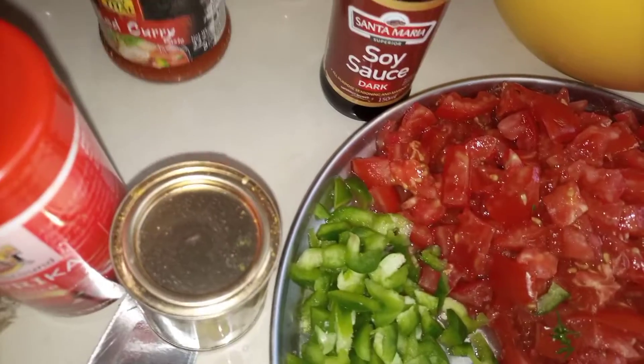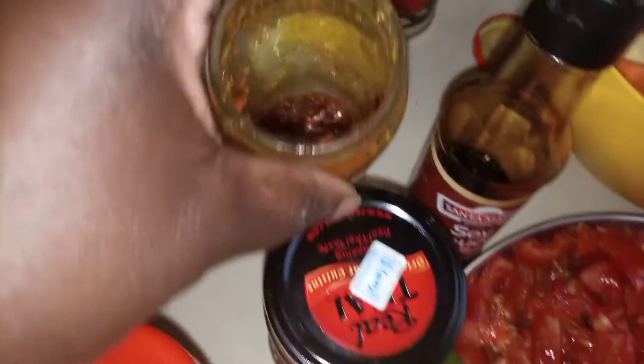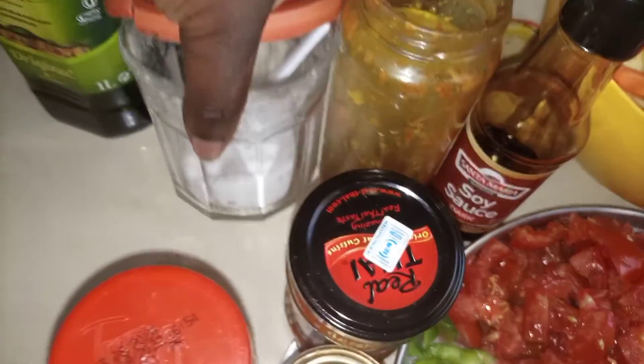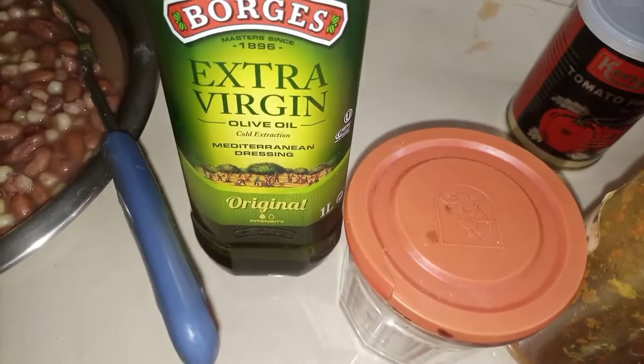The spices I'm going to use are curry powder, paprika, soy sauce, red curry paste, and turmeric. You might wonder why the turmeric looks dark on top — it's just because when it settles, the upper part becomes that color. We also have salt and olive oil.